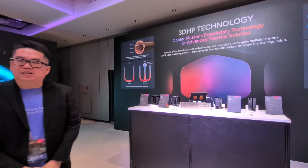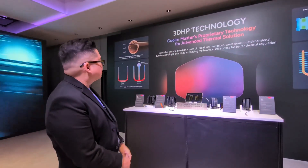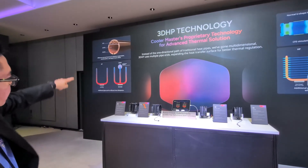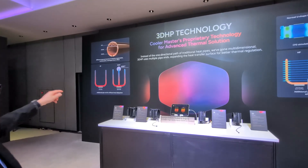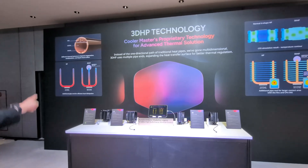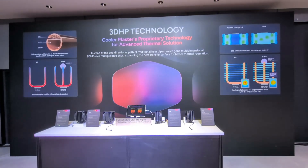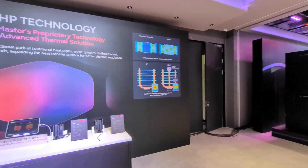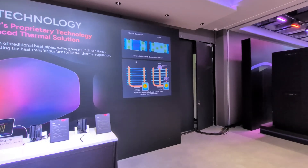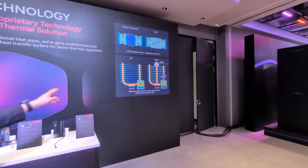This is our new heat pipe technology, we're calling it 3D heat pipe. The traditional heat pipe has an oval shape, so what we ended up doing is putting an additional pipe end right in the middle — not really the middle but kind of off-center. Traditionally, the center of all the stacked fins is wasted space; you don't really utilize it to dissipate heat. Most of the heat dissipation comes from the two columns of heat pipes going up.